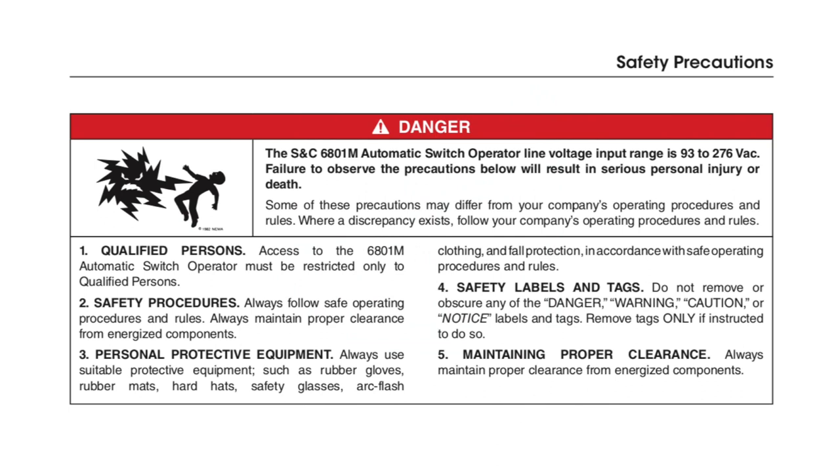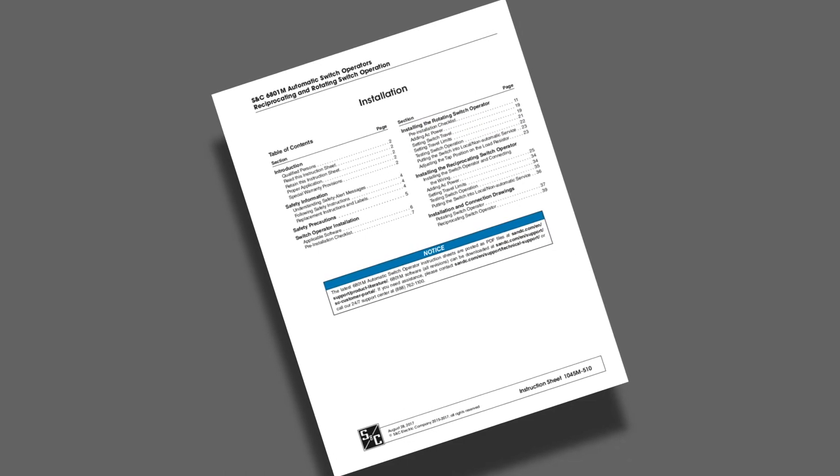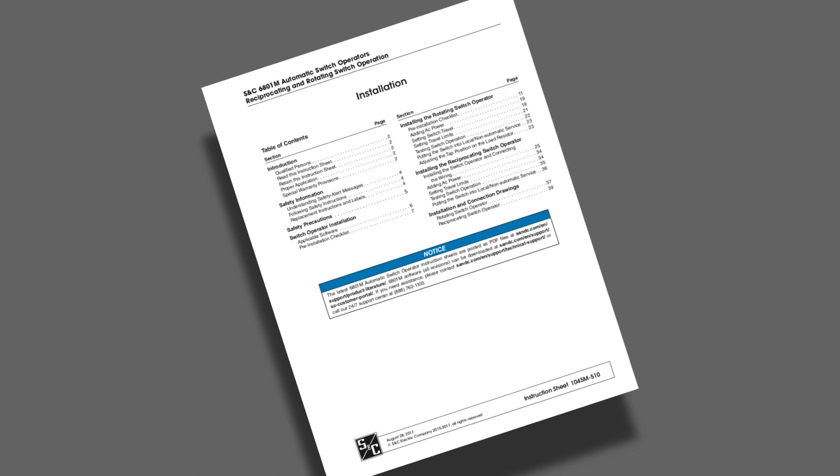The S&C 6801M automatic switch operator line voltage input range is 93 to 276 volts AC. Failure to observe the precautions below will result in serious personal injury or death. Some of these precautions may differ from your company's operating procedures and rules. When a discrepancy exists, follow your company's operating procedures and rules. This video is intended to be used in conjunction with the written instructions that came with your gear and can be found at snc.com.